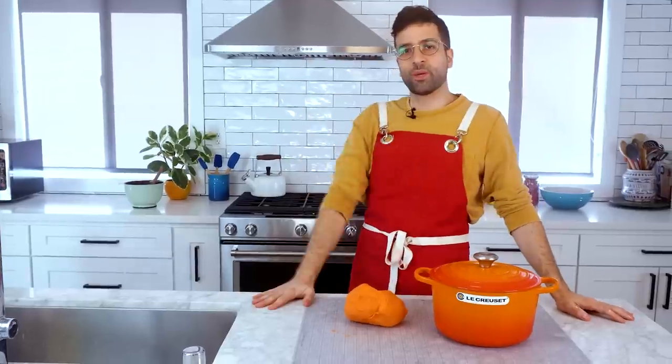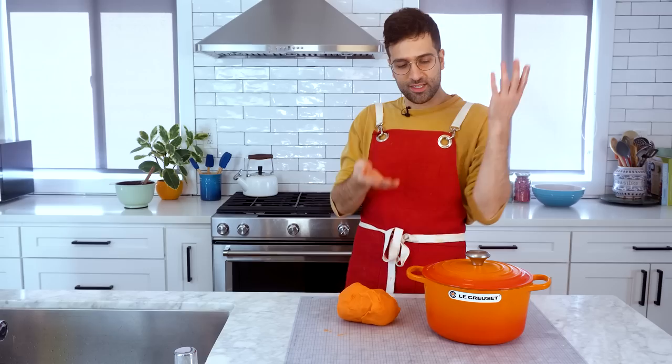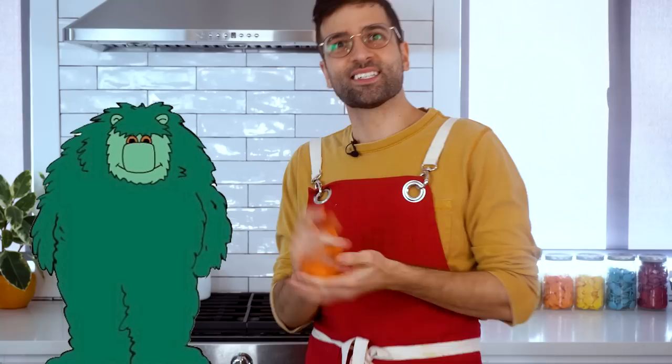Hey guys, welcome back to Johnny Cakes. I was gonna try to say hey guys in French because we're making a Le Creuset today, but I don't know. Bonjour, bonjour, enchanté — Muzzy language films for kids. Did you watch Muzzy? It was a big bear. You never watched Muzzy? Enchanté.